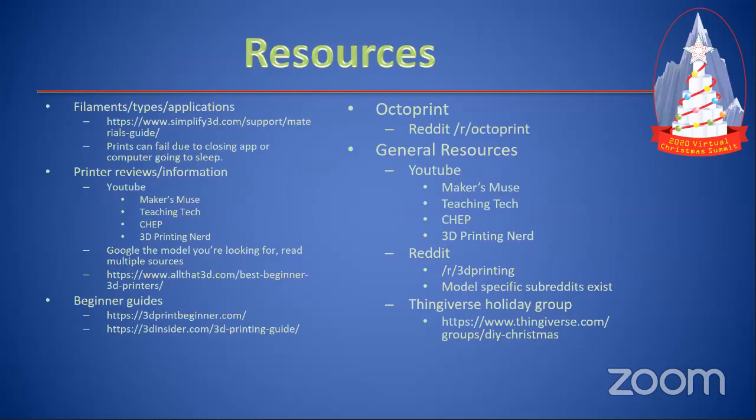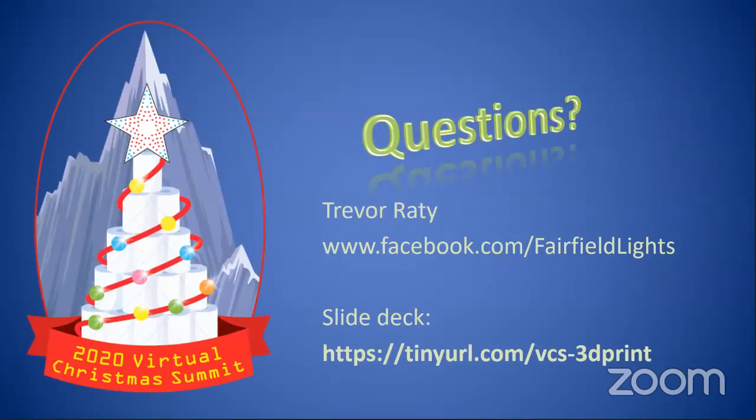There are a lot of resources — guides, YouTube videos, and if you're looking at OctoPrint there's a whole subreddit for it. Resources are all over the place, so look through stuff and figure out what you want to do. If you want to reach out to me, I am on the Holiday Lighting Think Tank. I also run Fairfield Lights. And if you want to download the slide deck, I'll put the URL in chat — it's got all the information including links to resources.